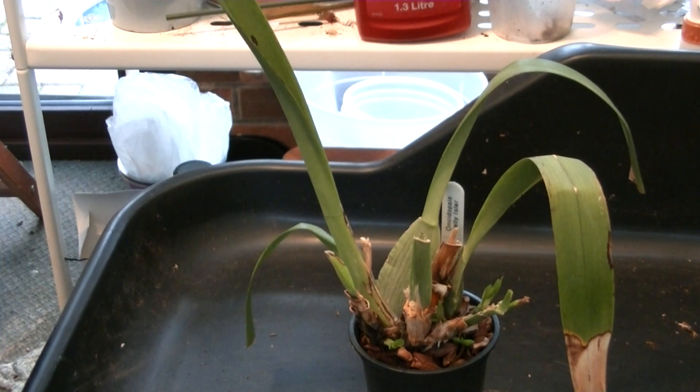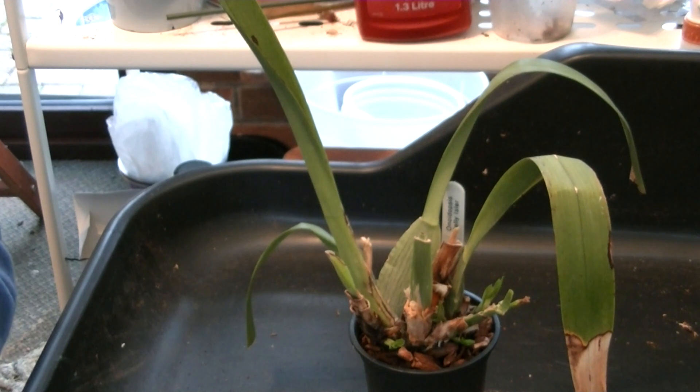Somebody has posted a query on my video which I posted at the beginning of June about my Nally Isla. Just to recap — you'll see in that other one posted around the 3rd of June — it's my own silly fault. I had it growing quite well and I decided it wanted repotting, and I put it in a medium that was too wet. I misinterpreted the requirement that, having Miltoniopsis in it, it needed to be kept on the damper side.